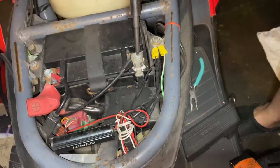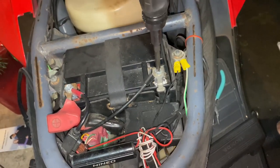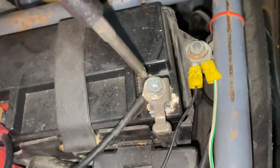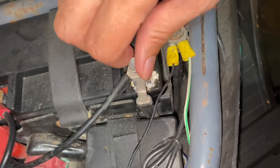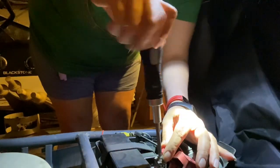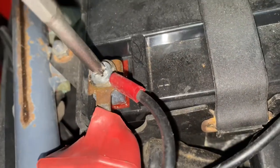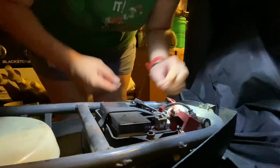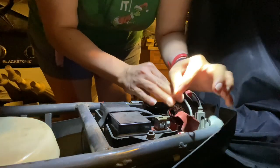Just pull it forward towards the handlebars. Now we can unscrew the screws from the battery. This battery is completely dead so it doesn't matter where I start. You should always disconnect the negative black cable first, then the positive red cable. We're going to unscrew the other side down. These two wires are part of my light kit, so I'm just going to move those to the side.